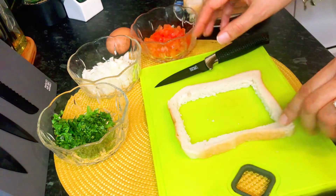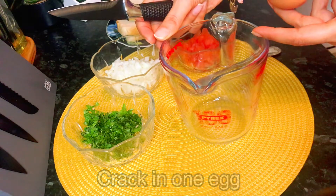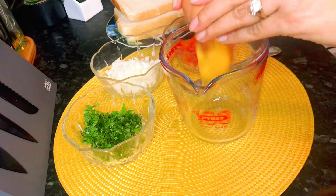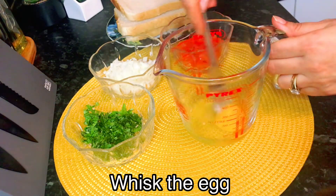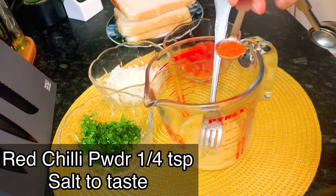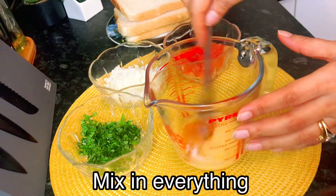We put the bread frame on the side of the omelette mixture. I put it on the side of the omelette so that it can easily pour. We whisk the egg with a fork. I will add one quarter teaspoon of red chilli powder, and to taste, salt. Mix it well.